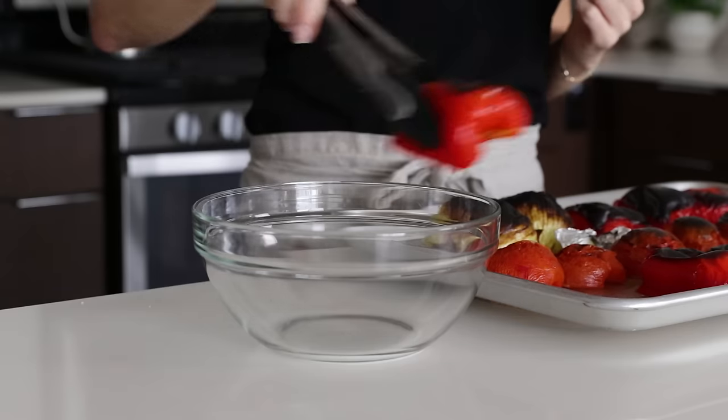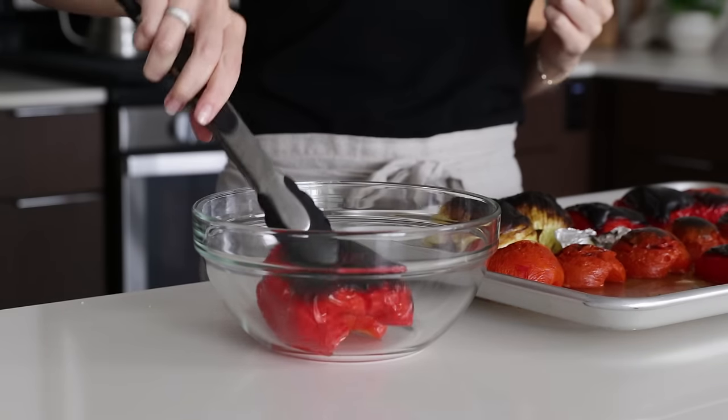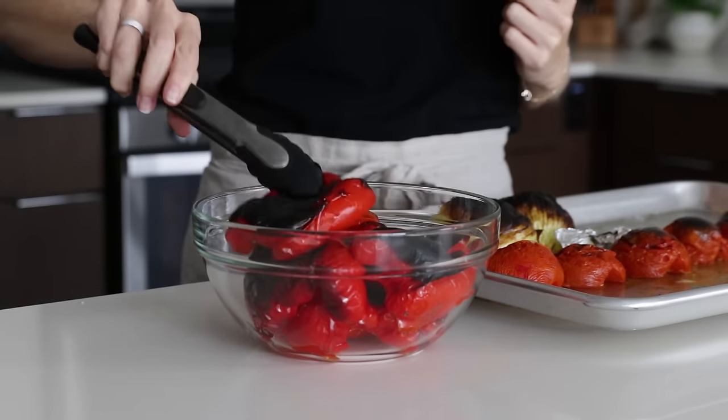Now you'll remove the bell peppers to a bowl and cover with plastic wrap for about 20 minutes, which will steam the peppers and help to remove their skin.